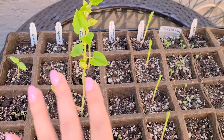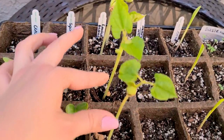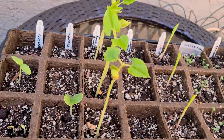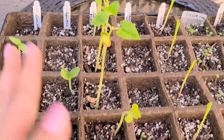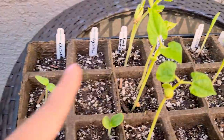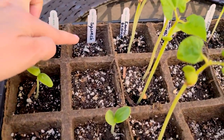Welcome back! Today I'm looking into seedlings that I seeded about five days ago. These are real overachievers — these are Kentucky beans, and they're wonderful for eating fresh; you can eat them as a string bean.